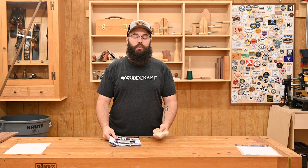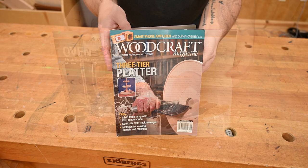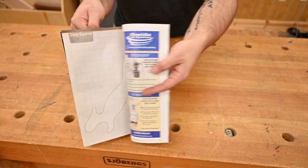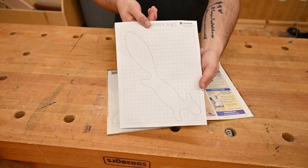Hey everybody, Kevin at Woodcraft here, and today we're going to make a little oven squirrel as seen in issue 102 of Woodcraft Magazine. There's a full-size template in the magazine, or you can head online for a digital version that you can print. I'll leave a link down in the description.